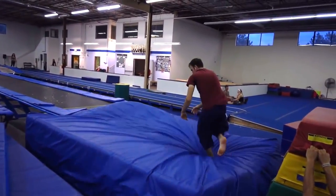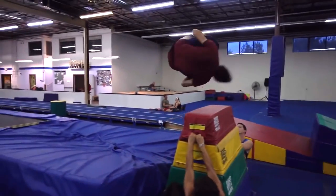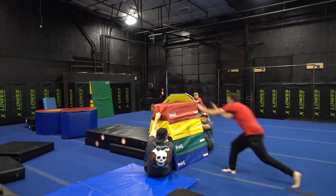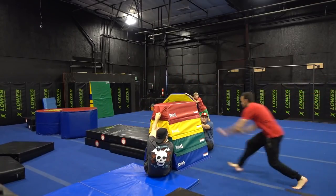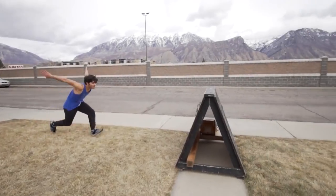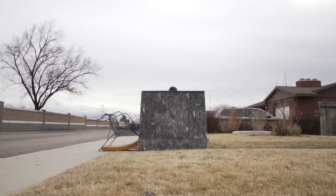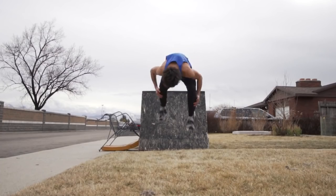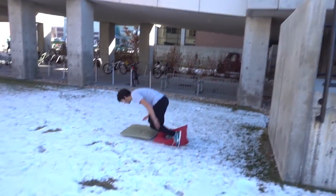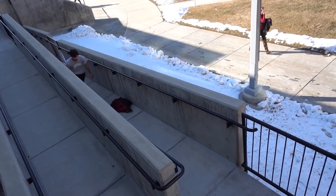Finally, one of the more advanced Kong Vault variations is the Kong Gainer. I personally have only ever done this move in the gym because it is extremely dangerous. If you're going to try to learn the Kong Gainer, make sure you learn it in a very safe environment into a foam pit, and you are very competent with gainers and Kong Vault, and everything around you is soft and fluffy. I'm also including some clips of Kaelin Chan's Kong Gainer because he's the master of Kong Gainers, and he actually just recently did a very in-depth tutorial on the Kong Gainer. So if you really want to learn how to do it, go check out his tutorial on the YGT free-running YouTube channel.